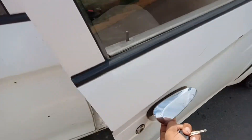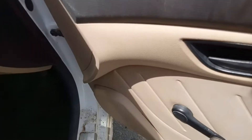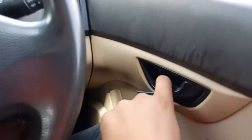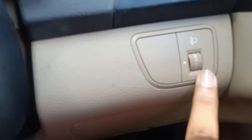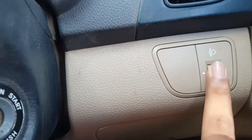The driver door is open. Here is the lock, handle, and where the handle is located. Here is where the speaker is located, here is where the window controls are, and here is where the light adjuster is located.